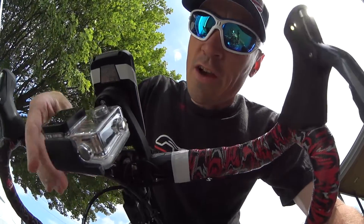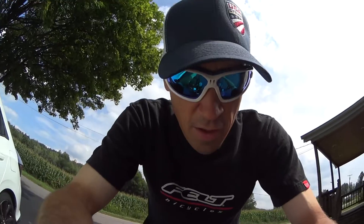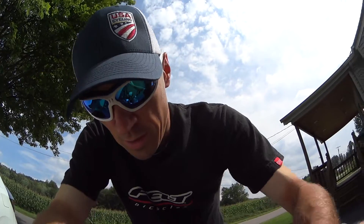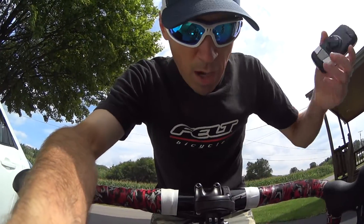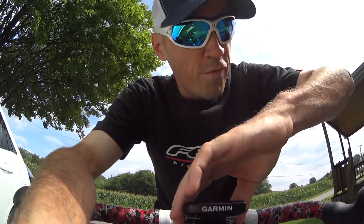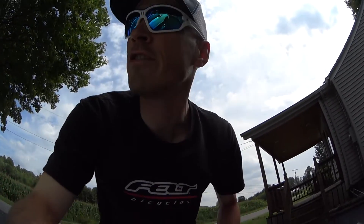The GoPro mounts on here very securely, and this is going to give me the option to get you guys some on-the-bike footage during my races. The mount seems to be very stable — your Garmin just pops on and off real easily, and the GoPro mount, once you get it tightened down, I don't think this is going anywhere. It's going to be in a position where it's easy to turn on and off during races, so it won't be a major distraction.